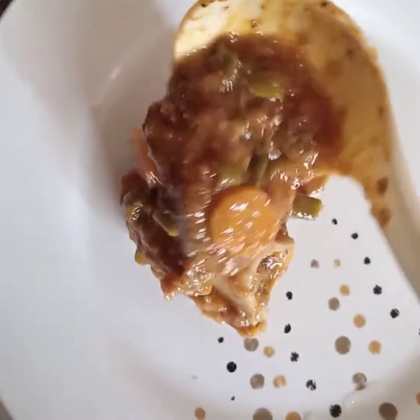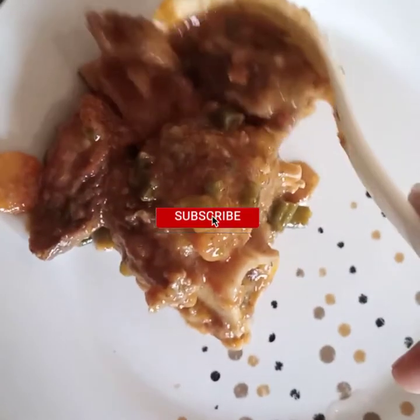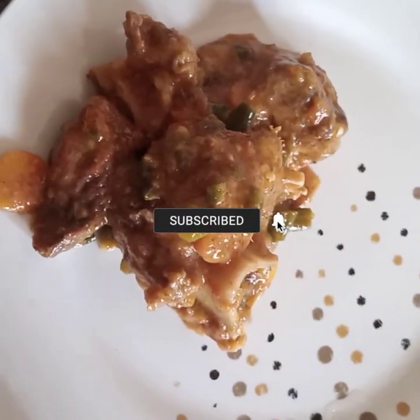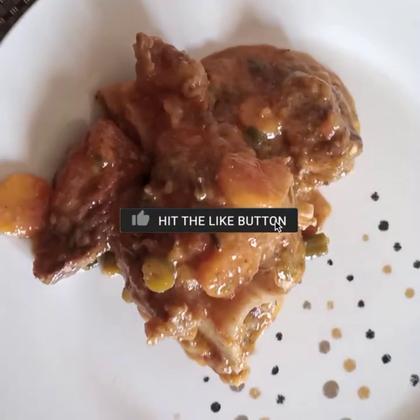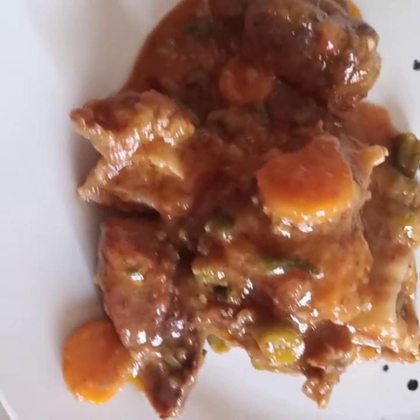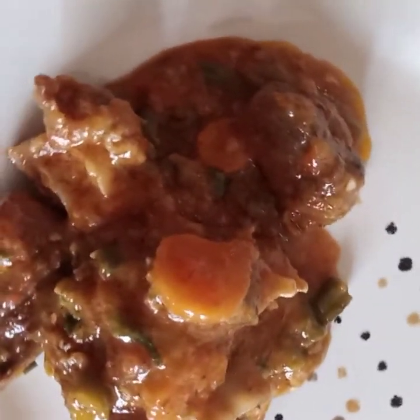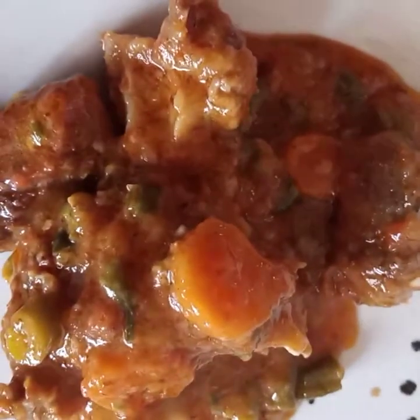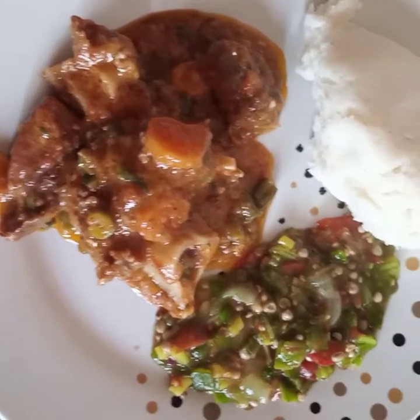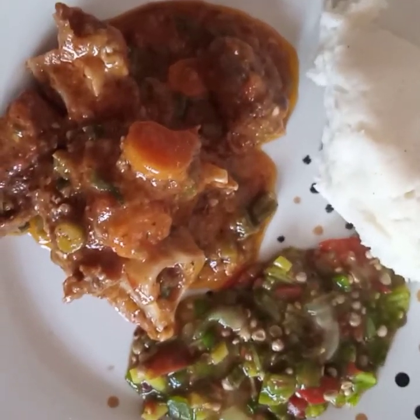Our pork is ready and it looks yummy and eatable! I'm going to have my pork with okra and some shima. I enjoyed my meal — it really tasted as good as it looks on the plate. Hope you enjoyed my video, don't forget to subscribe to my YouTube channel, thank you for watching!